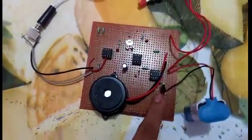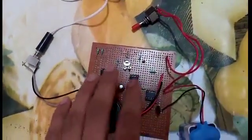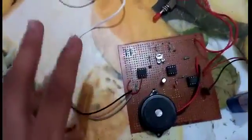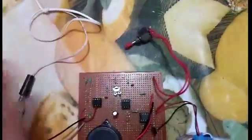And this is a BC139 transistor. Some electrolytic and non-electrolytic capacitors, and this is a variable resistor.